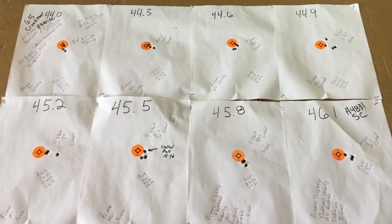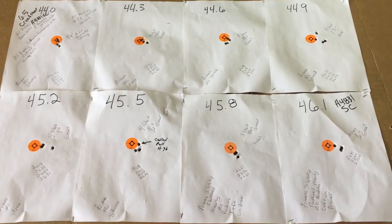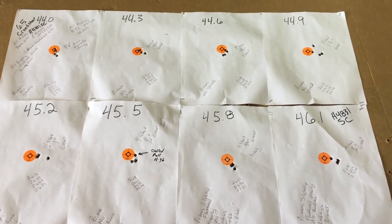Consult Hornady or Hodgdon for actual load data for the 147 grain 6.5 Creedmoor with H4831 Shortcut. Very successful day at the range. Hope this helps out. Thanks, guys. Bye now.